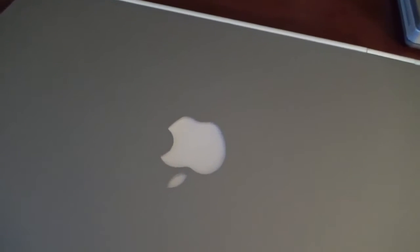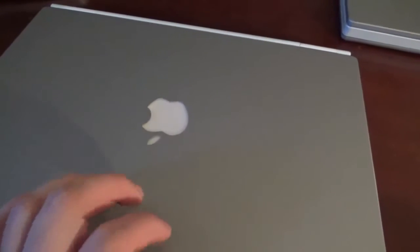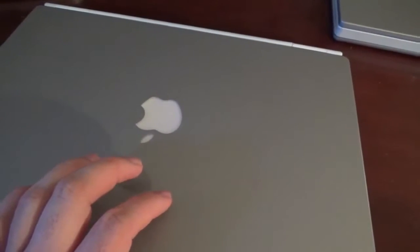One thing Apple made a big deal about with this machine is that the logo is right-side up. On the old G3 PowerBook and all preceding PowerBooks, the logo was turned the other way. There are many theories — some believe it had to do with user experience, helping people figure out which way to open the computer. But they turned it right-side up, and yes, it does light up. I believe this was one of the first Apple portables to feature a light-up Apple logo.